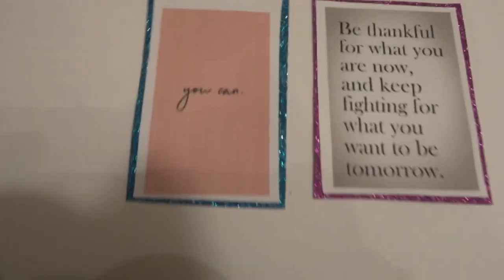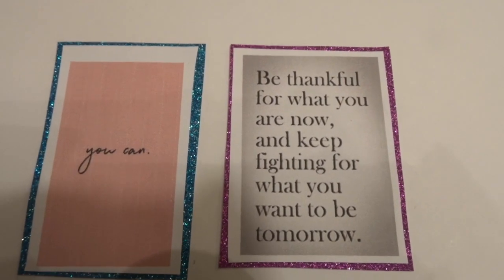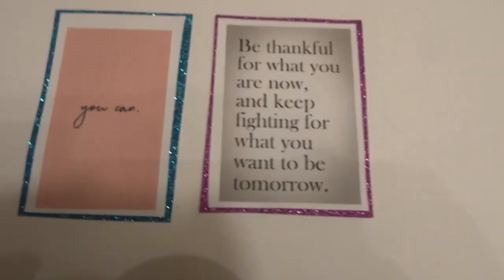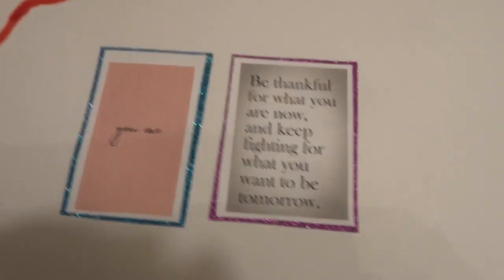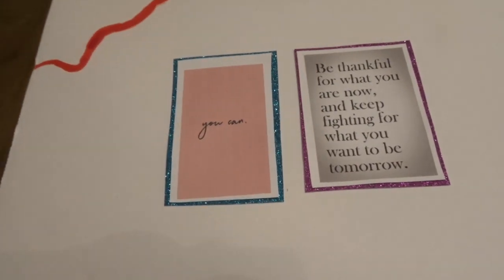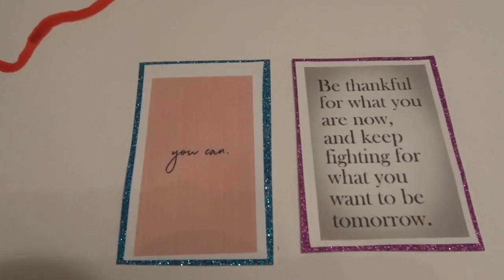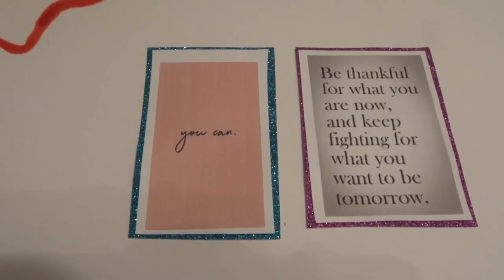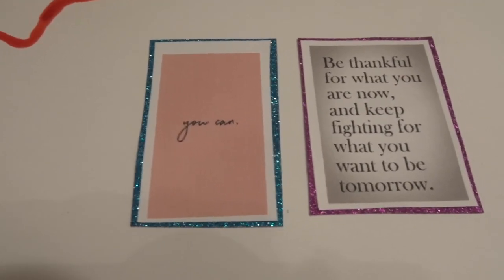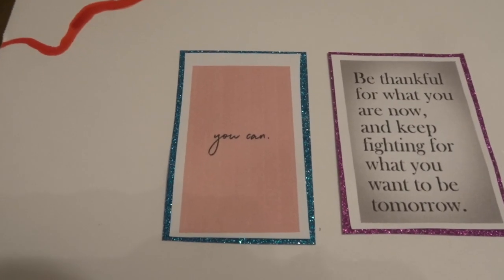Then I have some more sayings over here. It says 'You can,' and then this one says 'Be thankful for what you are now and keep fighting for what you want to be tomorrow.' I joined those together because to me it's saying I can be thankful for what I am now and keep fighting for what I want to be tomorrow. Like I said, this is my first time doing a vision board and as a beginner I think I did pretty good.